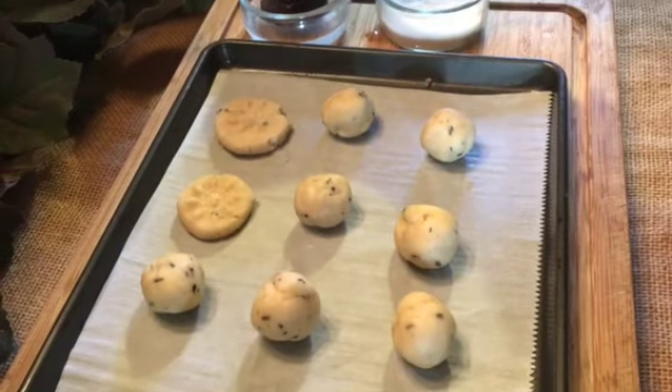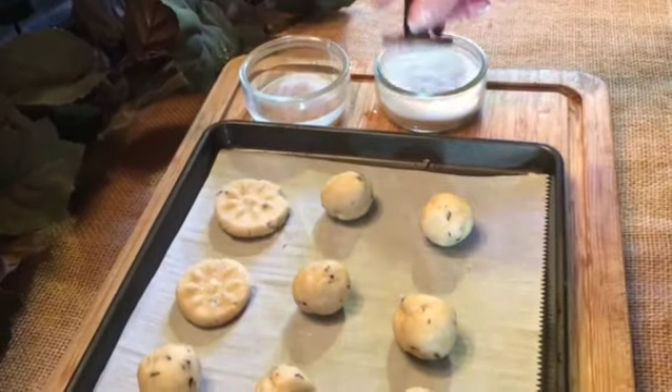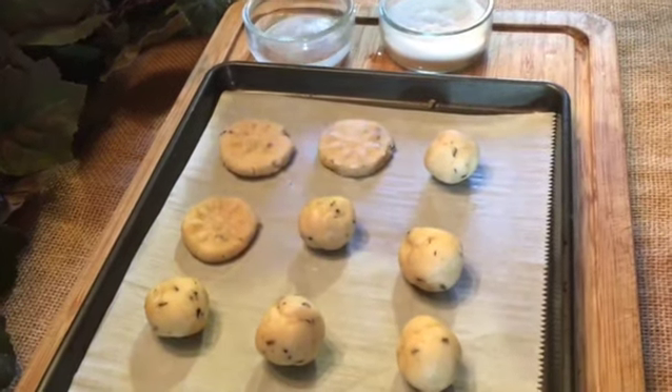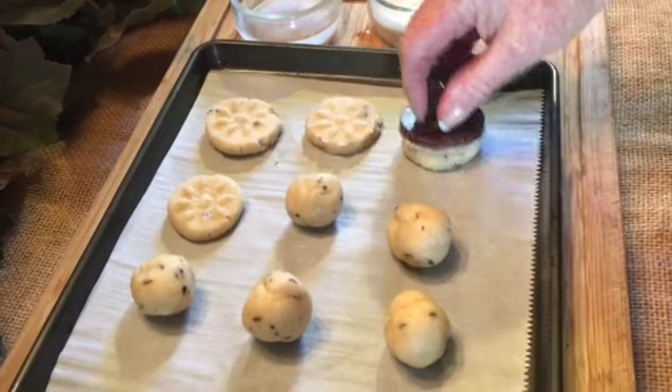I'm using a cookie press. You dip the press in water, then into the sugar, and then press your cookie. Into the water, into the sugar, press your cookie.